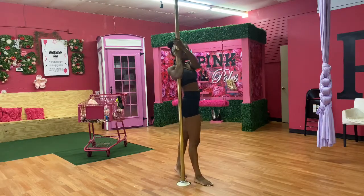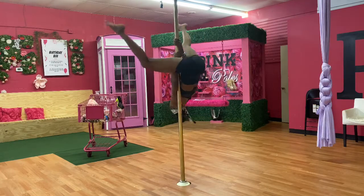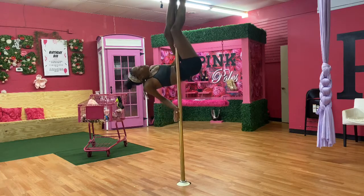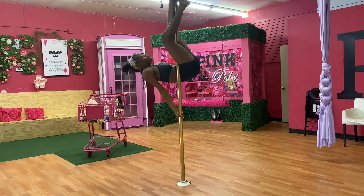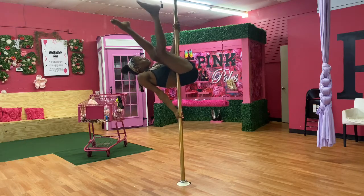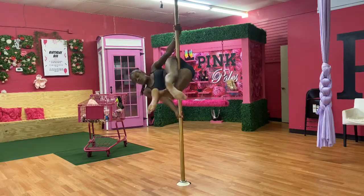The first step into getting into the Superman, we're going to invert. If you do not know how to invert, please look down below in the description box. After inverting, you're going to take your inside hand and place it down above your head to push your chest towards the pole. Bring your legs down and take that top hand and re-adjust it above the outside leg.